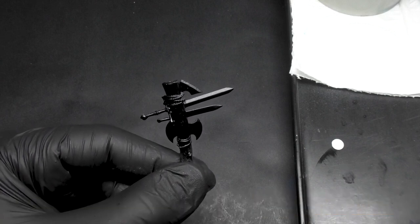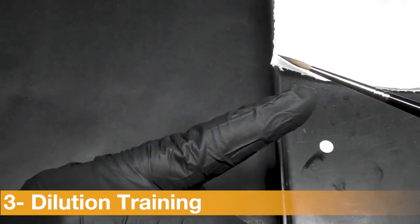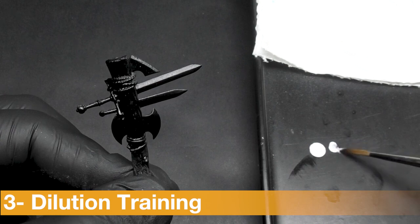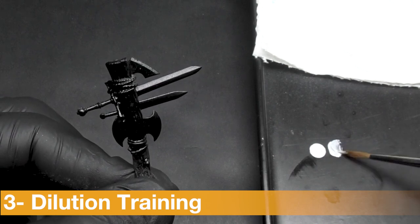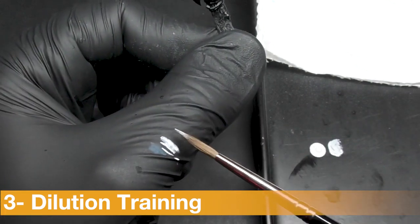A wet palette is always going to push water into your paint, so it's going to create some distractions and different effects. The first kind of dilution is a very low dilution. As you can see, I just take a little color on my palette and directly apply it on the sword on every edge. This is a perfect low dilution to have very strong intensity on all my different edges.